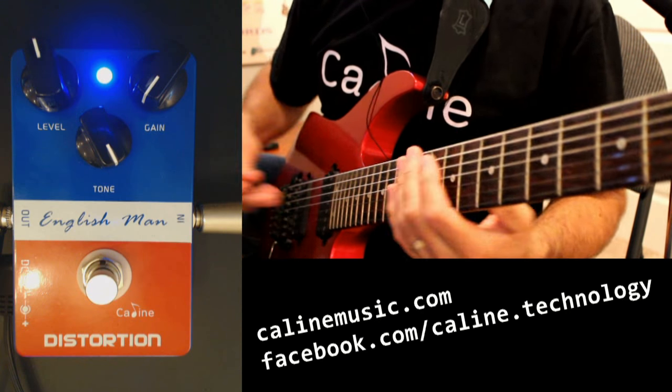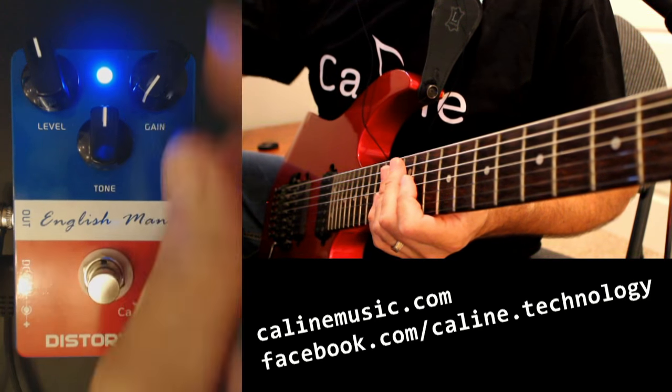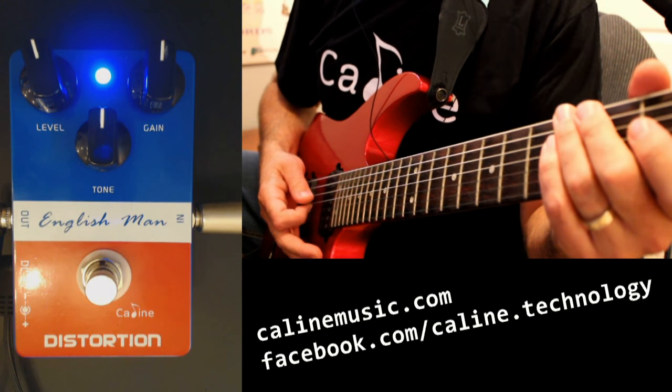So enough with that clean sound. Let's bring the tone back down to about 12 o'clock and start messing with the gain. We'll bring it back to 12. So tone at 12, gain at 12. Let's hear that once more.